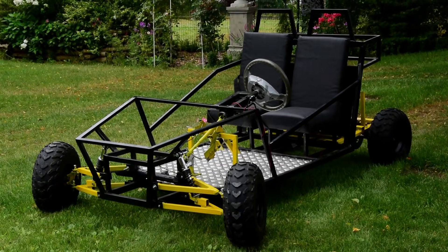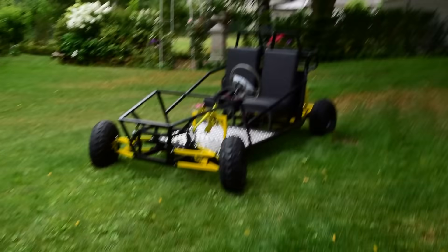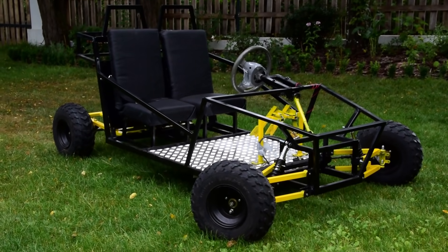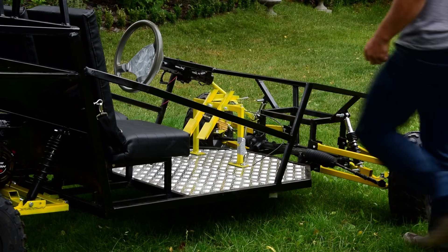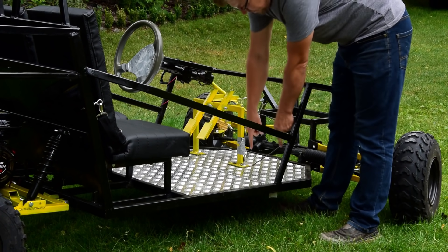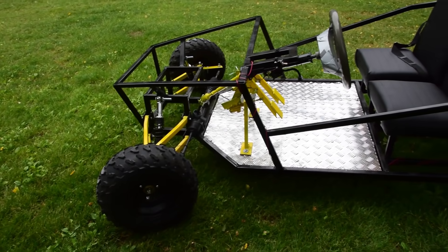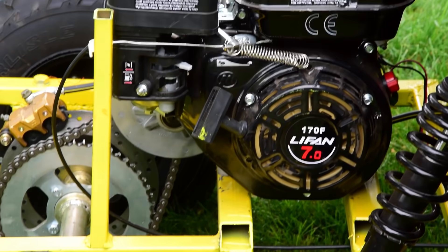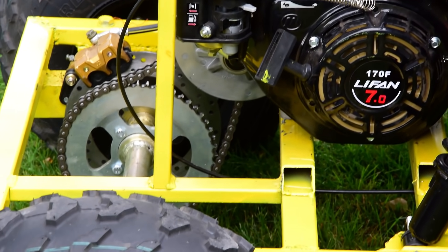So the buggy is ready. As I said, it has full suspension, a trunk, a cool kill switch button, and most importantly adjustable seats. You can also move the brake and gas pedal to the right side. Why? To let the kid drive the steering wheel while the parent still has control of the speed. Clever idea, in my opinion.